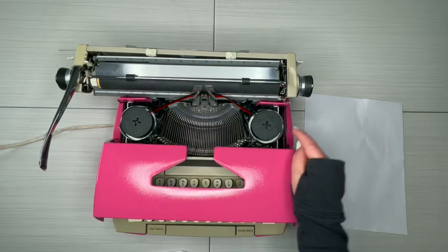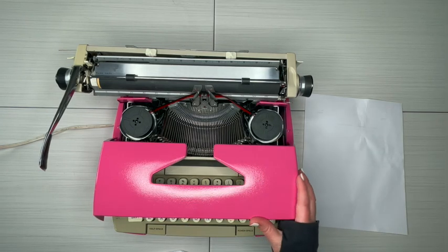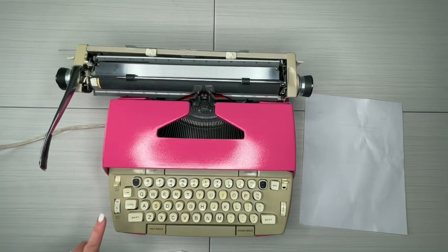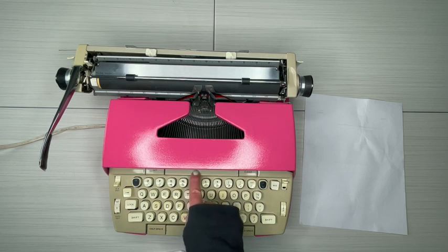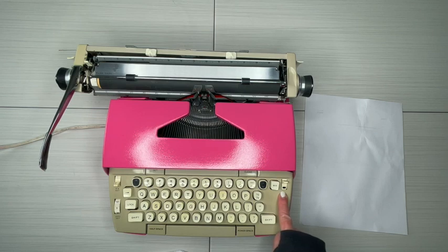Back to the ribbon: when you get to the end of the ribbon, it's not the end of the ink — it needs to be reversed. You do that right here where it says 'Rib Rev.' You flip that — it doesn't matter which way, just whichever way it needs to go. You can reverse the direction of that ribbon many times before you need to change it; that ink is going to last you a long time.